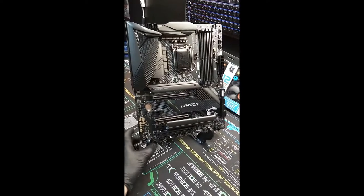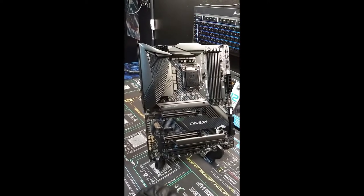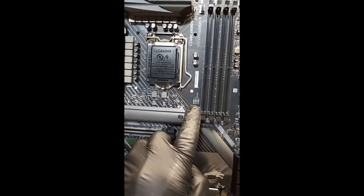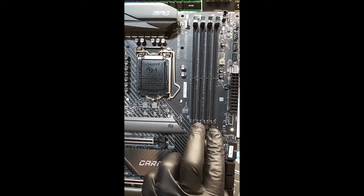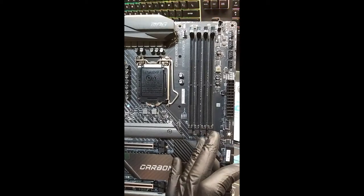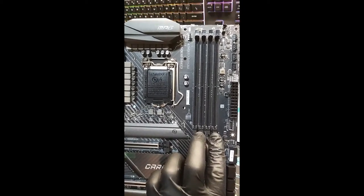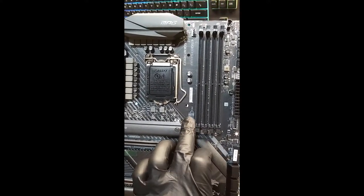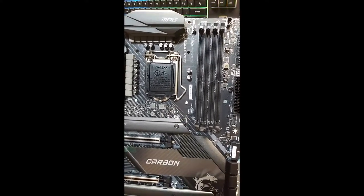So this is the MSI MPG Z490 Gaming Carbon Wi-Fi — that's the name of the actual board. I was looking at the board and noticed this little diagram right here that actually tells you which RAM slots you need to populate first, which is really cool. In most motherboards you start here and work your way there, but with this motherboard it's channel 2 and channel 4 that you start with first. What a great idea, MSI.